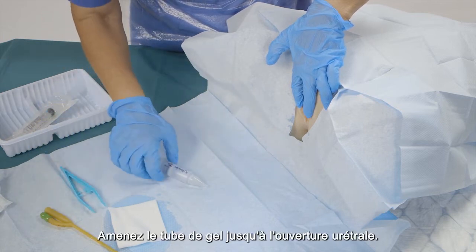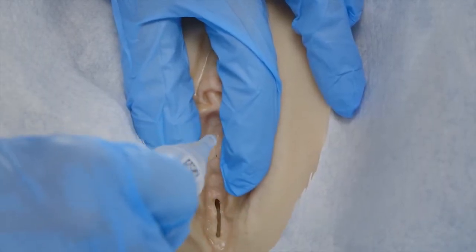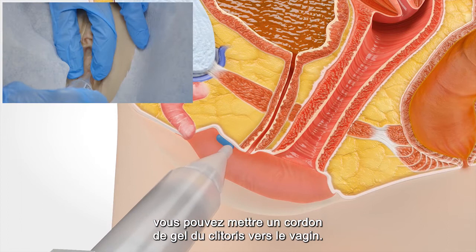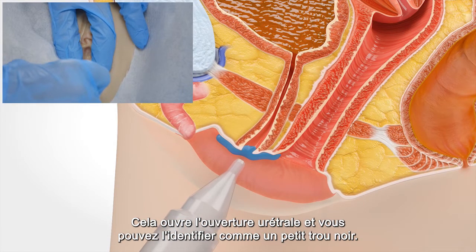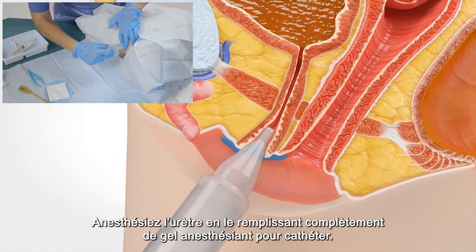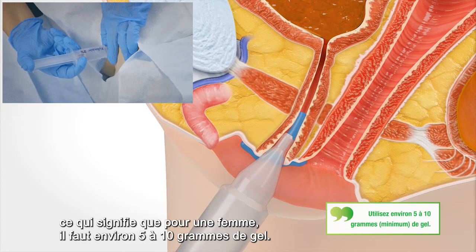Bring the gel tube to the urethral opening. If you find it difficult to localize, you can put a string of gel from the clitoris towards the vagina. This opens up the urethral opening and you can identify it as a small black hole. Anesthetize the urethra by completely filling it with anesthetic catheter gel — use 1 gram gel per centimeter of urethra, meaning that for a woman you need approximately 5 to 10 grams of gel.